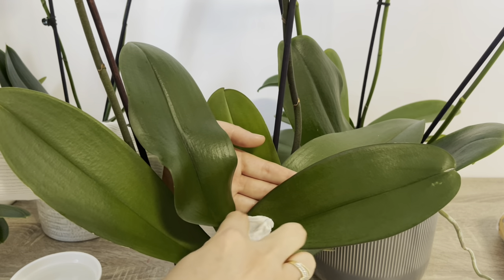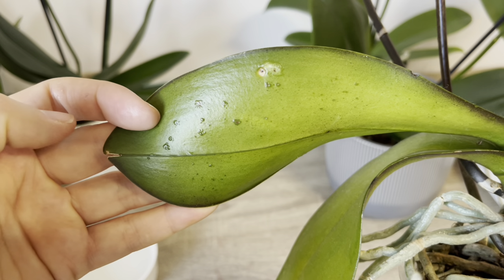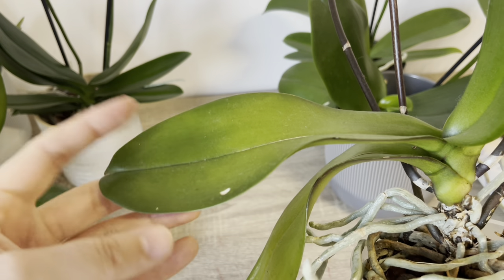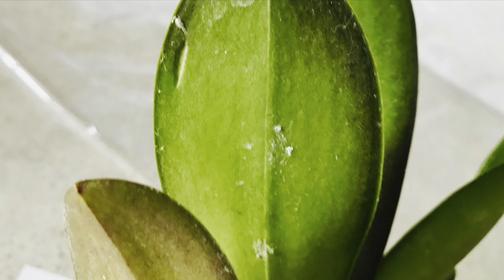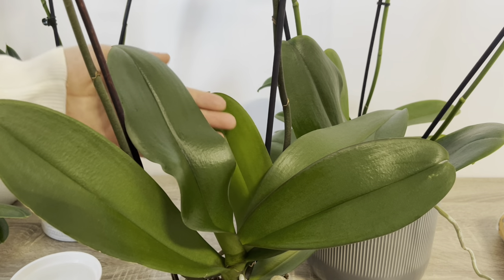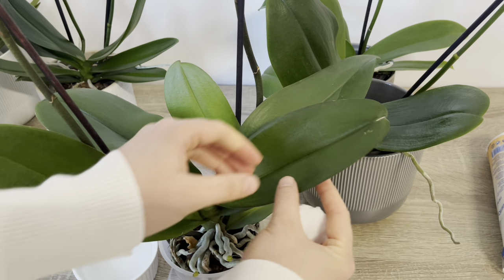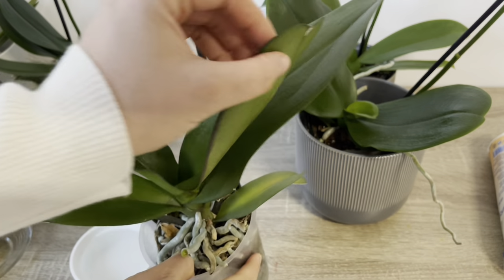Bunun için mutlaka yaprakların altını kontrol edin ve silmeyi unutmayın. Yaprakların altlarını sildiğiniz zaman eğer bu şekilde yapışkan damlalar varsa, bu orkidenizde trips hastalığı olduğunu gösteriyor. Ya da eğer beyaz böcekler varsa bu da unlu bit olabileceğini gösteriyor. Böyle durumlarda orkideler çiçekli ise hemen çiçeklerini dökerler, tomurcukları sararmaya başlar ya da orkideniz bir türlü çiçek dalı çıkarmaz. Bunun temel sebeplerinden bir tanesi de orkide yapraklarında bulunan hastalıklardır.